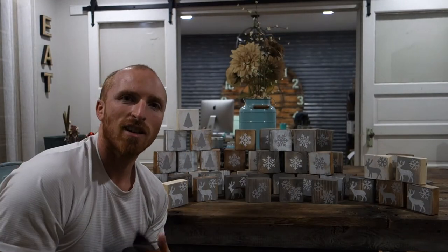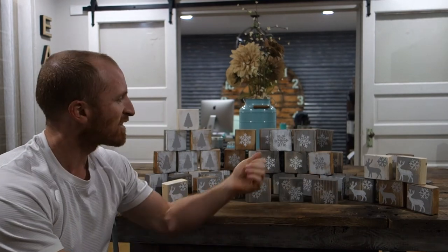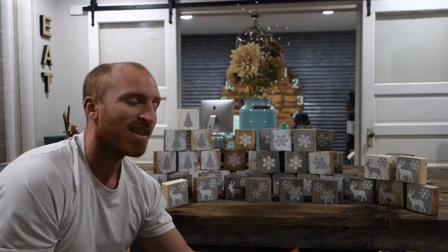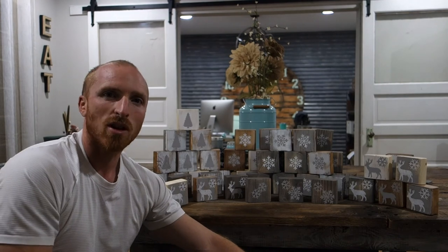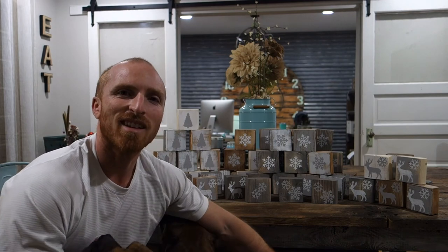Here are our holiday blocks completed! We've got deer with snowflakes, snowflakes, multiple snowflakes, even Christmas trees — how about that? These are going to be up for sale starting tomorrow. If you like these and many of our other projects, subscribe to our channel, find us on Facebook and Instagram, and we'll see you guys next time.